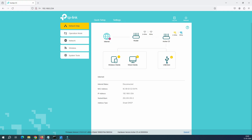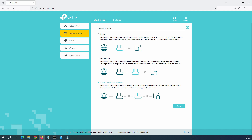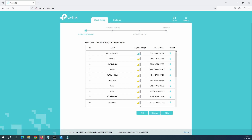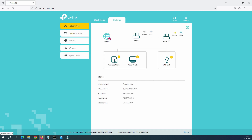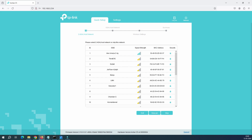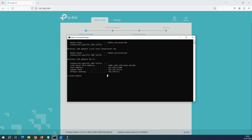We're now back in extended mode. There are two ways to configure the router: the easy way using the Setup Wizard (Quick Setup), or you can go to the Advanced menu. Let me show you the Quick Setup first. Before that, let me confirm there is no internet on my PC right now.